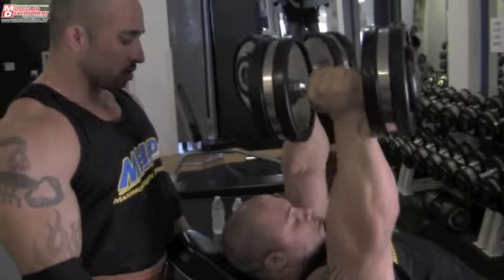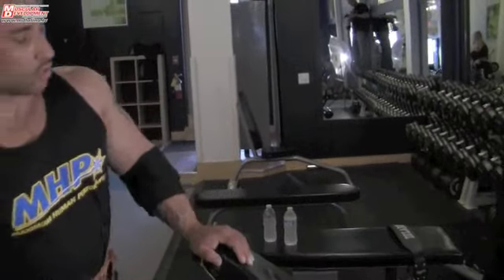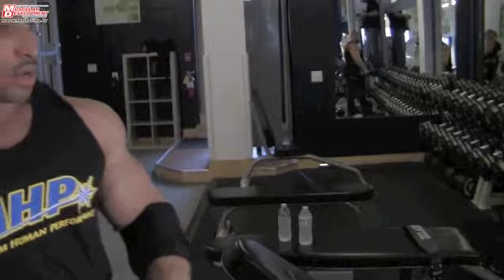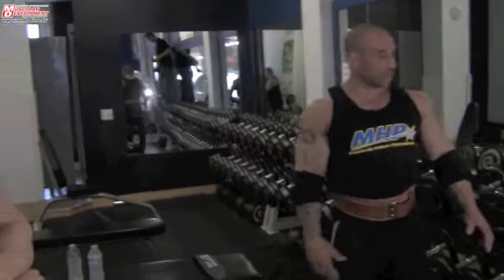¿Y cuántas repeticiones? Yo y Jonathan estamos tratando de buscar estar bien redondo para esta preparación, porque entre más redondo el músculo, más grande se ve. Tenemos las repeticiones de 10 hasta 20 repeticiones. — Wow, muchas. — Para tener maximales de ejercicio.